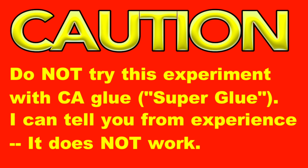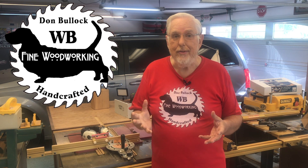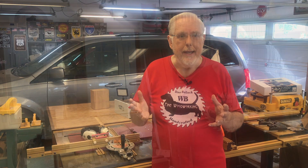CAUTION: Do not try this experiment with CA glue. I can tell you from experience, it does not work. So there you have it — the fact that glue and silicone don't mix, even epoxy, is great for those of us that are woodworkers and creators.